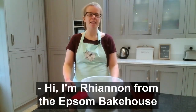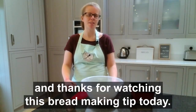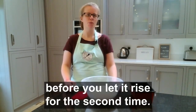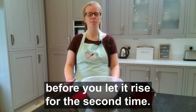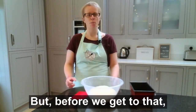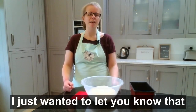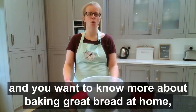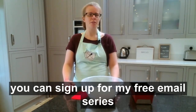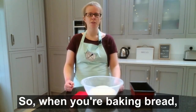Hi, I'm Rhiannon from the Epson Bakehouse. Thanks for watching this bread making tip. Today we'll be talking about why you should be shaping your bread dough before you let it rise for the second time to create the shape of your loaf, bun, or whatever bread you're baking. If you're enjoying these tips and want to know more about baking great bread at home, you can sign up for my free email series.